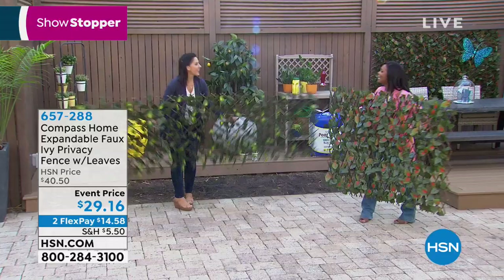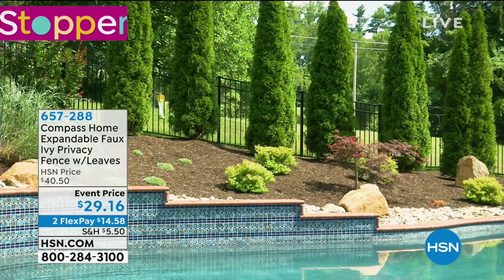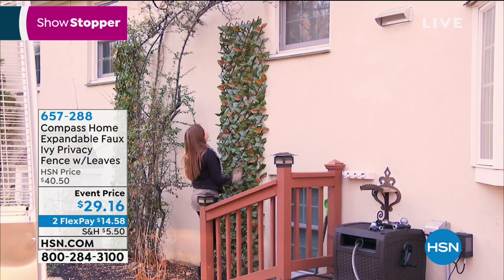It's one of those 'why didn't I think of it' ideas. Have you ever planted real ivy? You have to cut the lattice to the perfect size, then you plant the ivy, and then it grows out of control. It can also ruin what it's growing on — it can ruin a wall, stucco, paint. It can be pretty but destructive at the same time. Then you have to water it and cut it back.